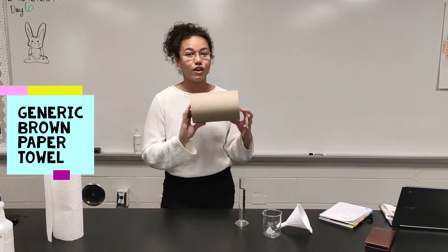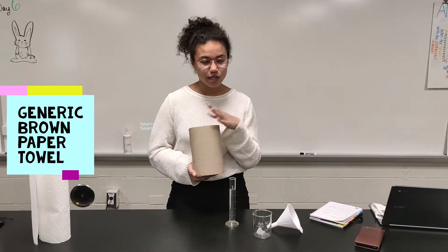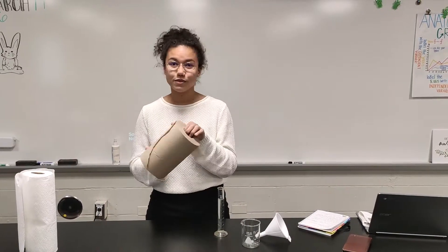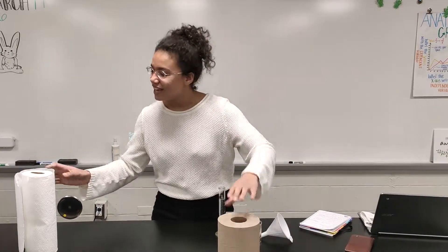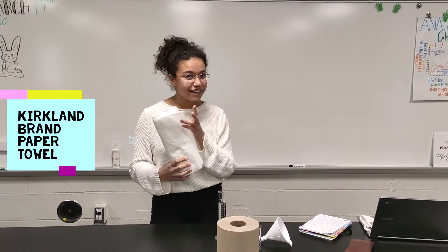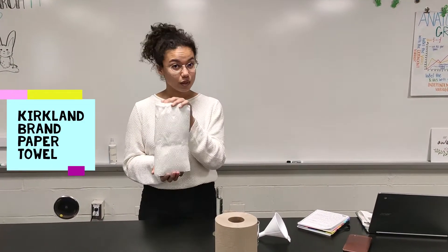First, we have our generic brown paper towels that you see around the school — they're not that hard to find, they're in the bathrooms. Next, if you're a Costco person like me, we have Kirkland brand, and we're going to be testing to see how absorbent this is.